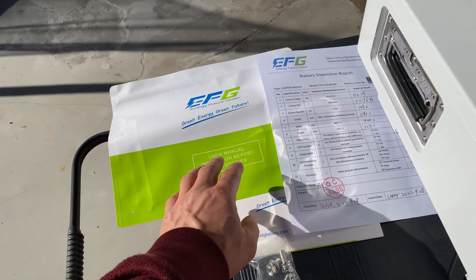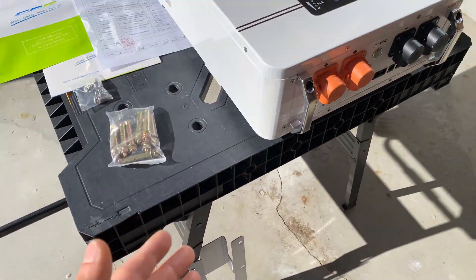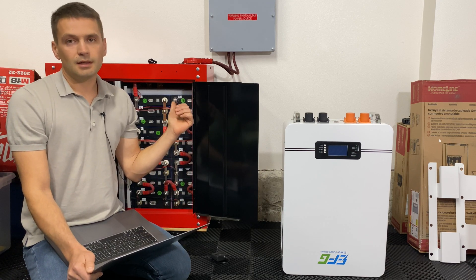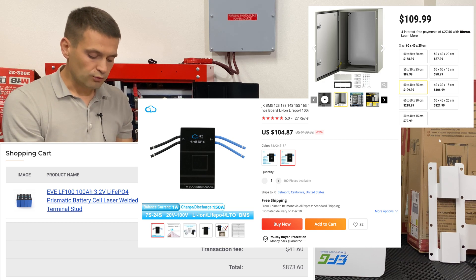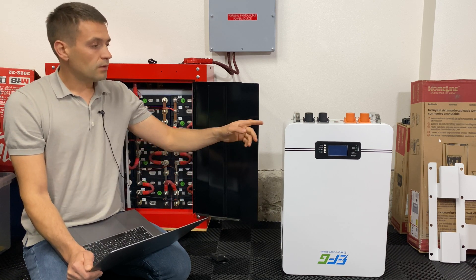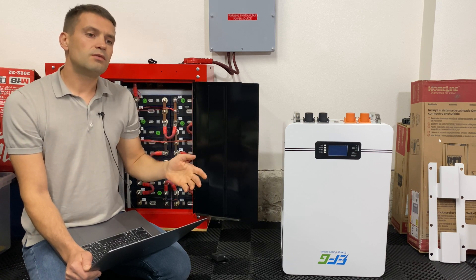In the package with the battery we get a user manual, inspection report, lock bolts, anchor bolts, a mounting bracket, and the battery itself. I calculated the price difference between a DIY battery and this battery. Using exactly the same 16 cells, a JK BMS with 1-amp active balancing, a suitable enclosure, circuit breakers, wires, fuses, and lug nuts, the total price for DIY components is about $1,200. This battery costs $1,900 today, or $1,700 with a coupon code. So the difference between DIY and this battery is about $500.